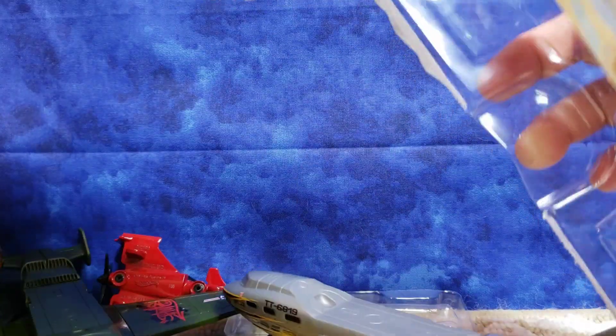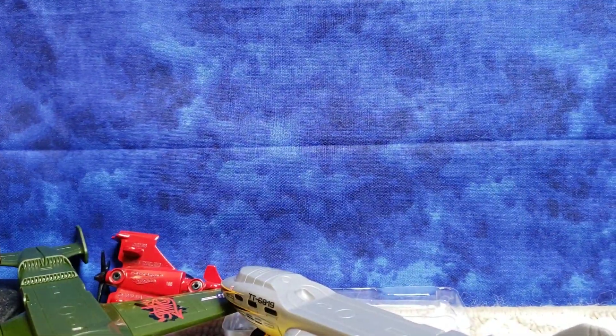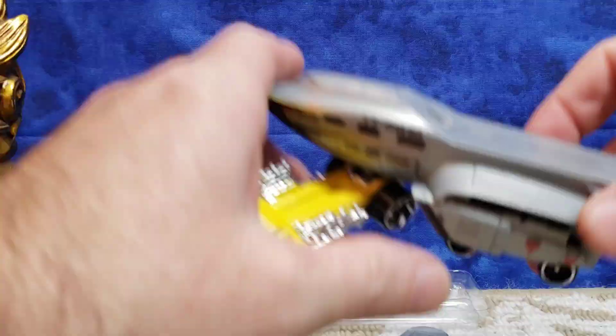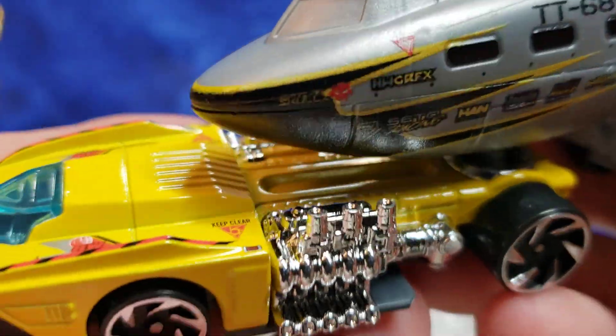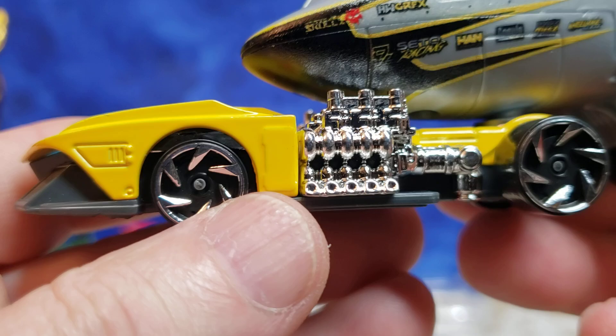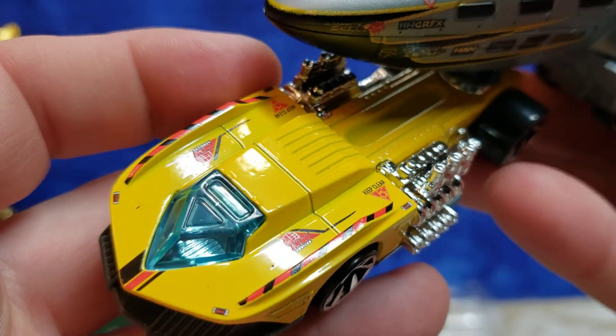All right, let's just dump all the pieces out. Okay, did we scratch it? Okay, let's get in here and take a look at that yellow — wow, man, looking really good in that yellow! I'm going to give you guys a little bit of a comparison.